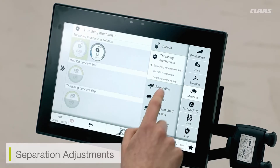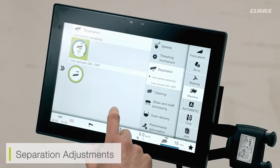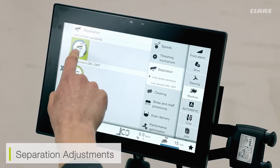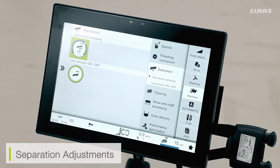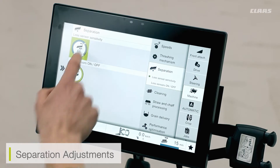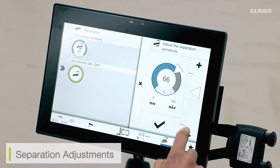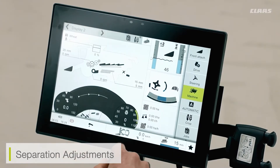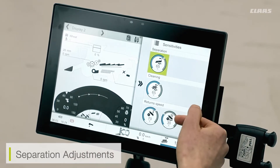Through the various sub-menus, we have various freshening mechanism adjustments. We have separation adjustments for our loss sensors. So if I would like to adjust the sensitivity of my loss sensors — so that of my walkers — and I find maybe that they're activating too frequently, especially in smaller crops like oilseed rape, then I can go in and turn the sensitivity either up or down. This is also available from the main home screen where I can click on the loss monitors and see my available sensitivities on the right hand side.